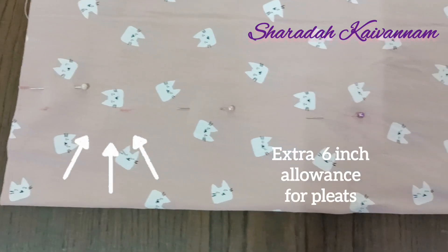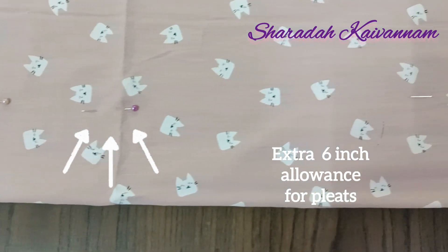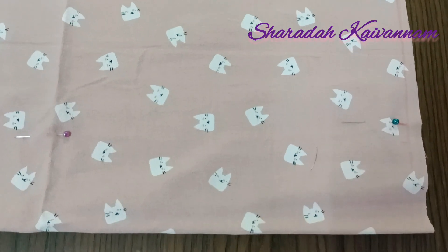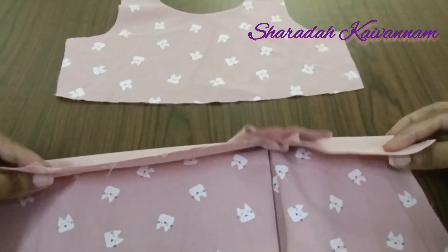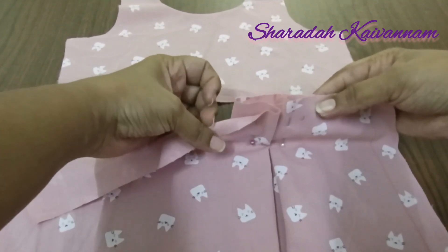This is the extra 6 inches. We are going to cut the width. Now we are going to cut the box pleats. This is a simple dress. This dress has the overall waistline. We are going to cut the top side and the box pleats.